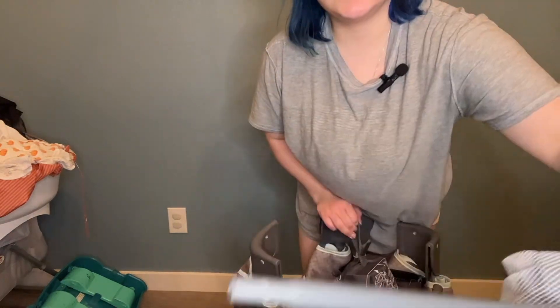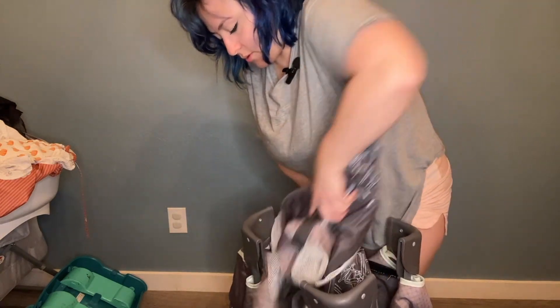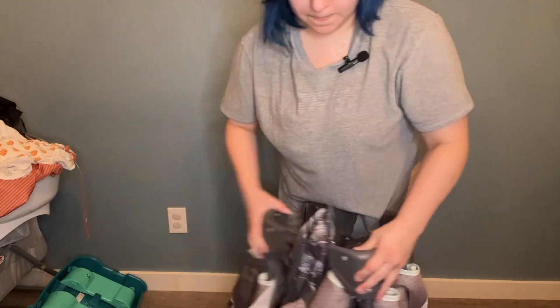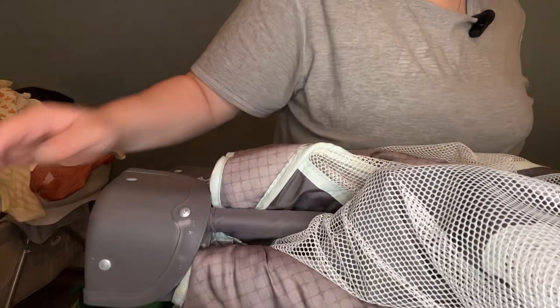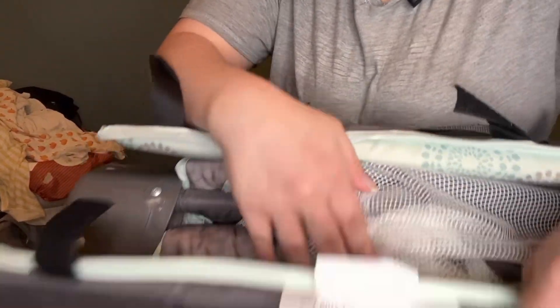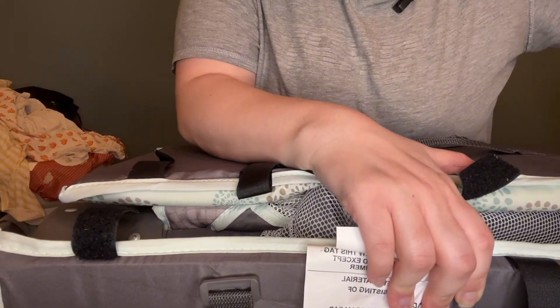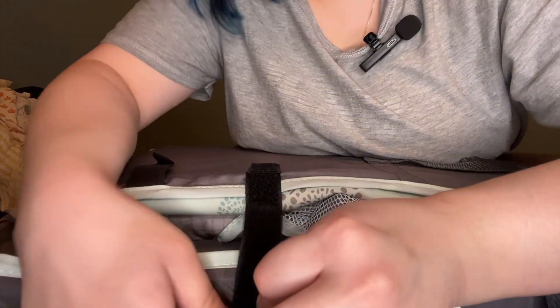I'm just going to stuff the bars in there because it just makes it easier — get all the bars in here. Push that in. And then this mattress that's over here — if you hear me out of breath, it's because I'm small. I'm four foot nine. Anyway, I swear this is easier than I'm making it look. You grab this, thread it through the hole, pull it together, and then you toss this in your trunk and you go to your mom's house and take a nap. Bada bing, it's good to go.